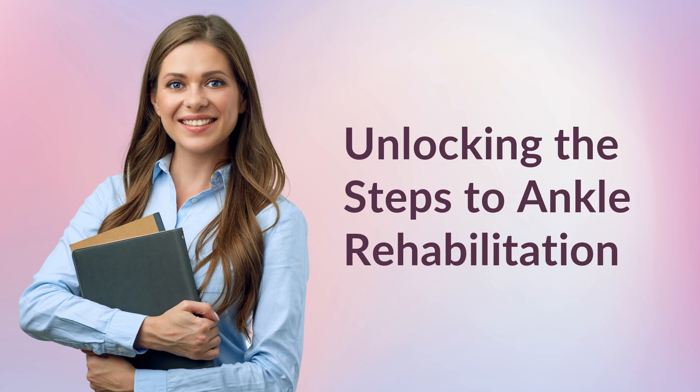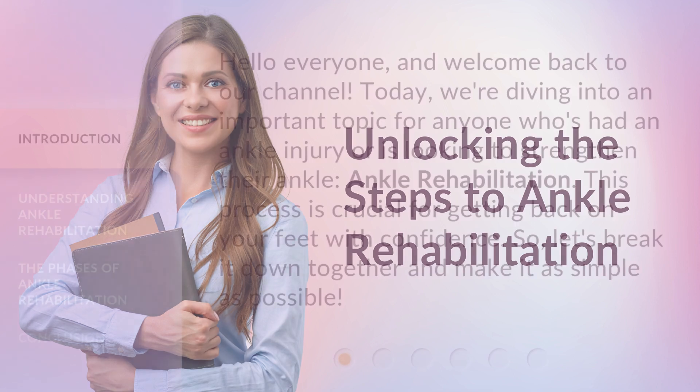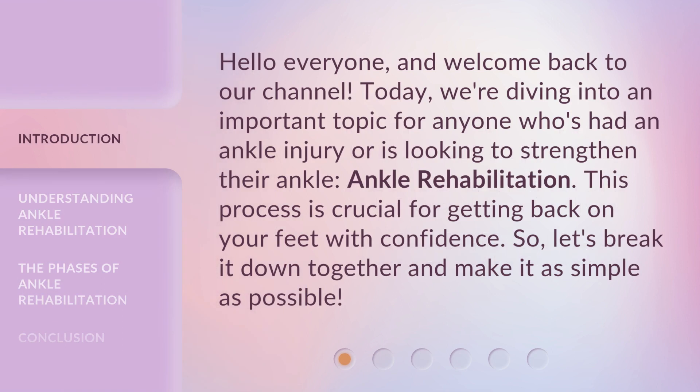Unlocking the Steps to Ankle Rehabilitation. Hello everyone, and welcome back to our channel. Today, we're diving into an important topic for anyone who's had an ankle injury or is looking to strengthen their ankle: Ankle Rehabilitation. This process is crucial for getting back on your feet with confidence. So, let's break it down together and make it as simple as possible.